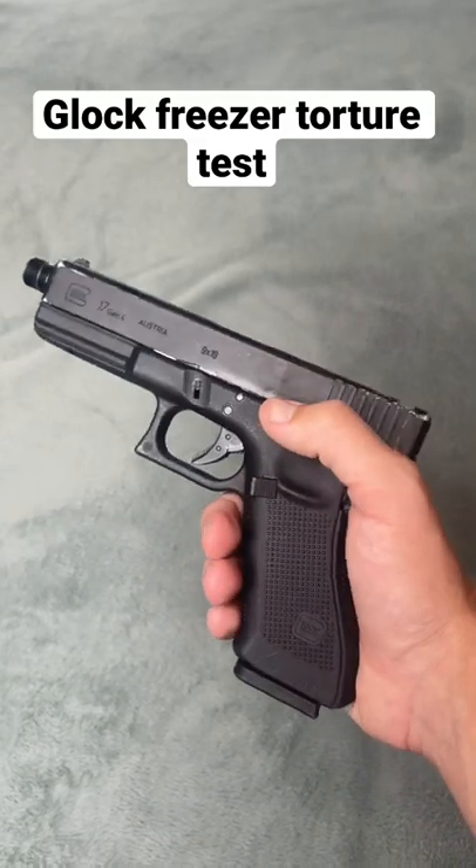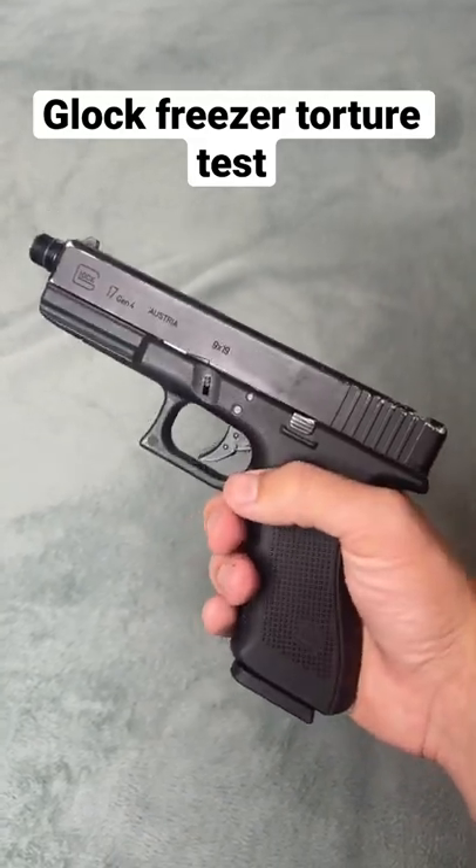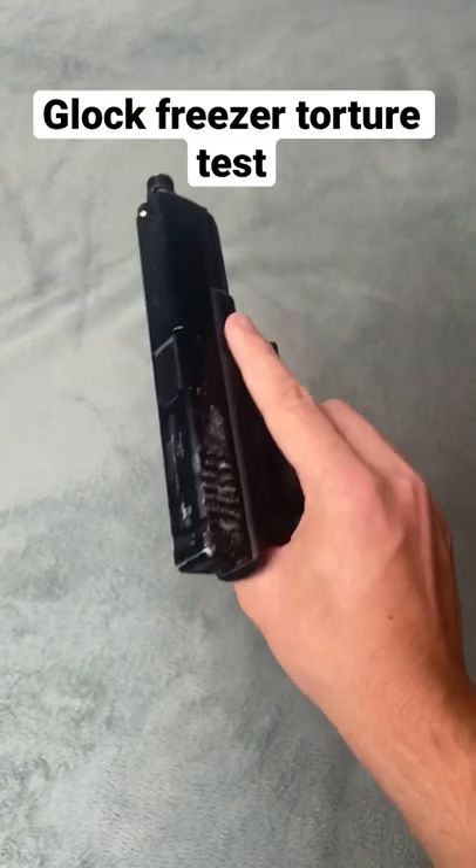Yo guys, today we're gonna be doing a little bit of a torture test on this airsoft gas blowback Glock. I'm going to put it in the freezer and in a few hours we're gonna see if it still works. All right, good luck buddy.